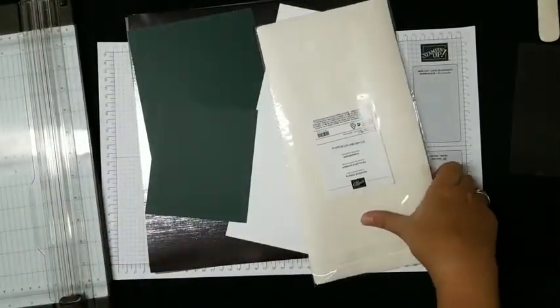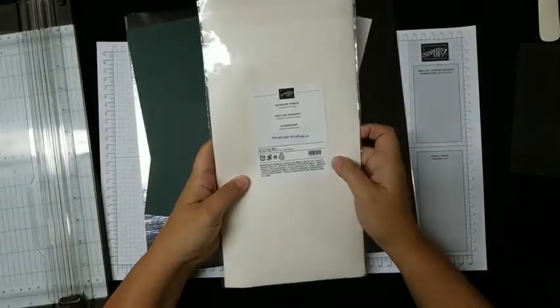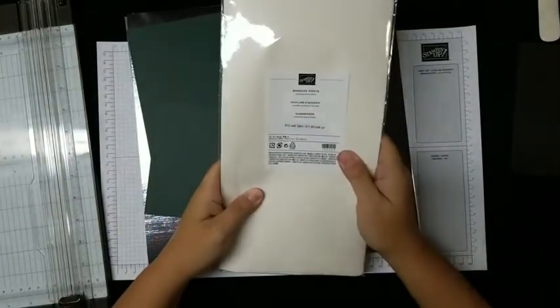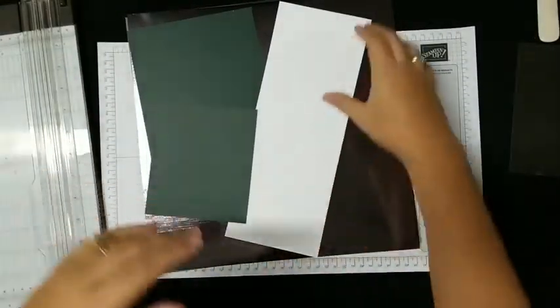For tonight we're using Christmas to Remember and Christmas Pinecone dies, as well as the Evergreen Forest 3D embossing folder — mine's a little warped because it's been well loved this season. We've also got the adhesive sheets. This is going to be a good demonstration if you don't know how to use those.